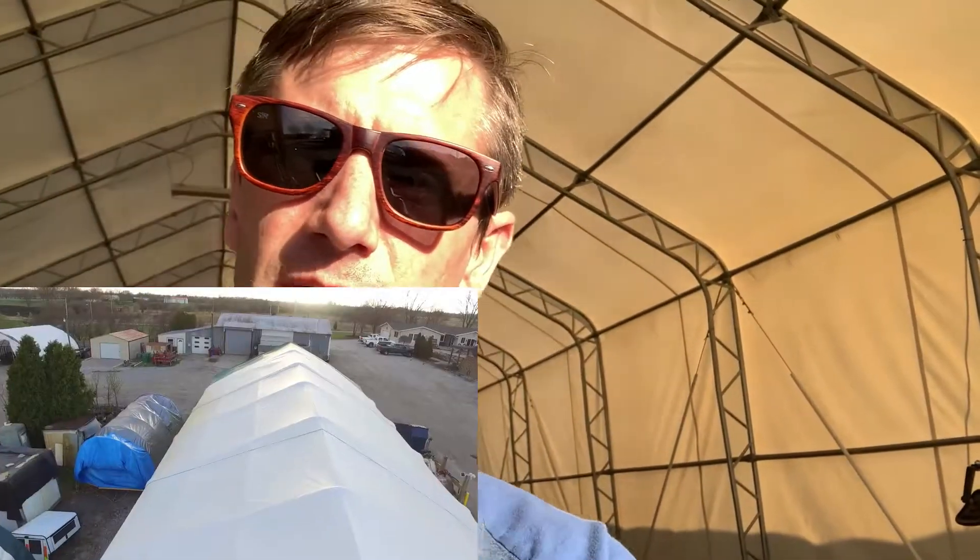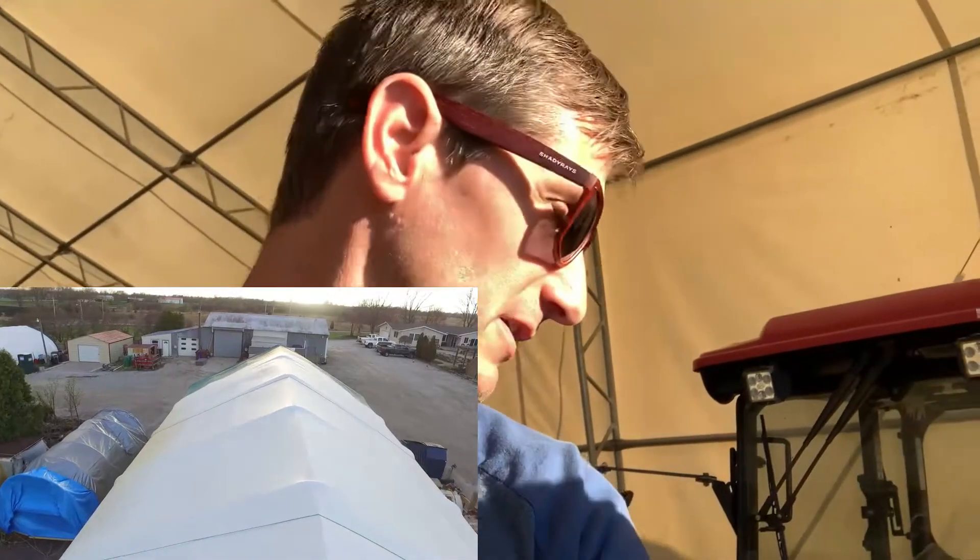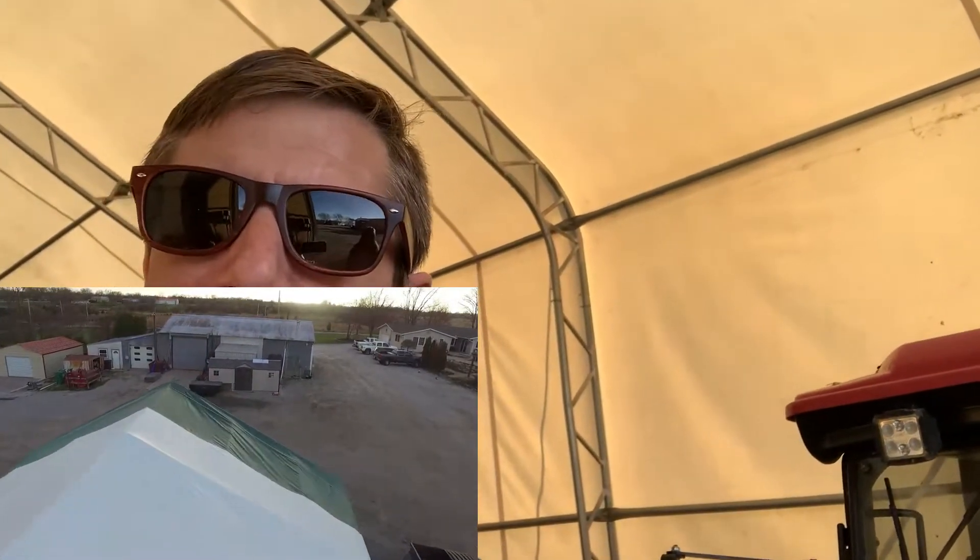This is not our first one. The first one was destroyed by the wind. Right where we're at here, wind comes through here pretty strong, and it had literally just destroyed the first one.